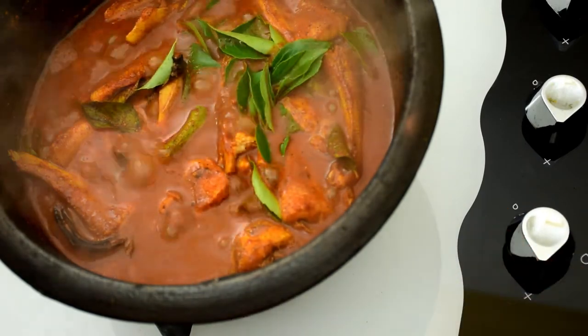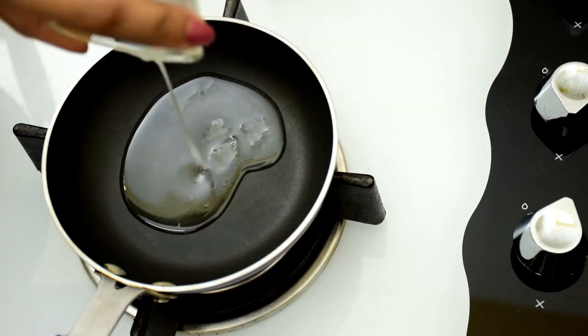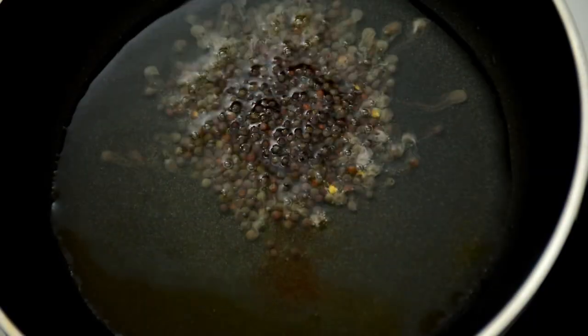Now let us prepare a tadka or tempering for the curry. I have added a lot of curry leaves in this recipe because I just love the flavor, but if you do not like it just add a little bit — please don't avoid it entirely. Heat a small pan on medium flame and add coconut oil to it. Try to use coconut oil in this recipe because it tastes awesome.